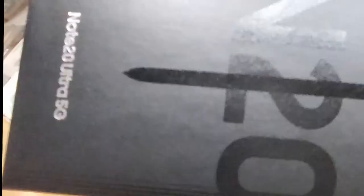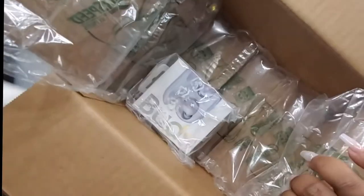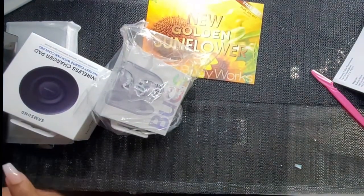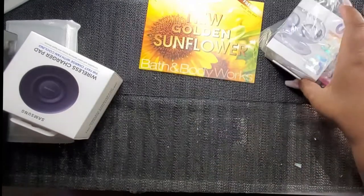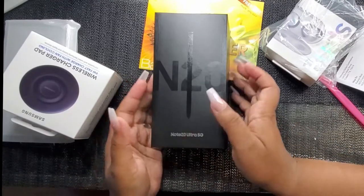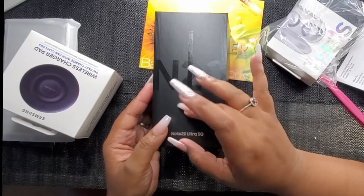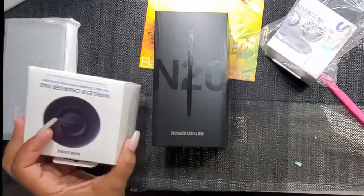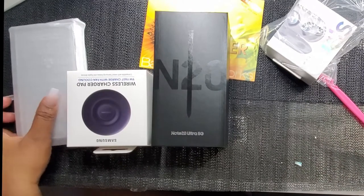Oh my god, y'all, look at that box! Now, the rest of the stuff you see inside this box — when you pre-ordered, you got a $150 credit, and that is what you see here.